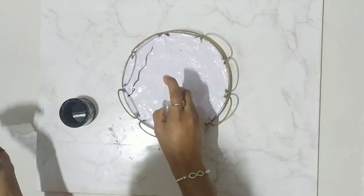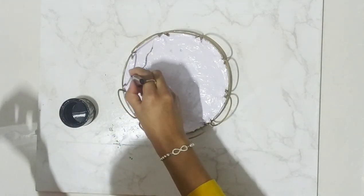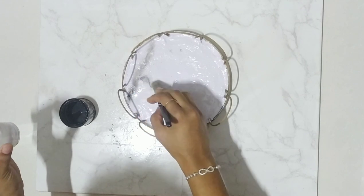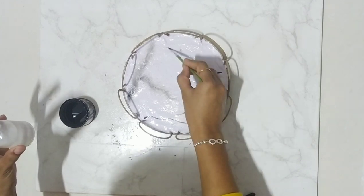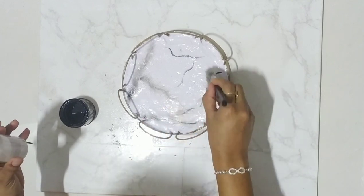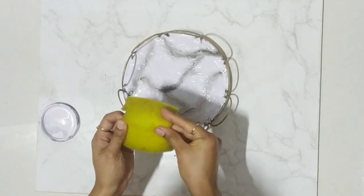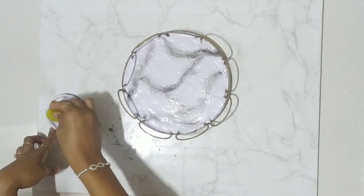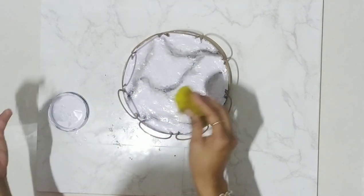Sprinkle with some water and blend. Then take a sponge, dab it in the white color, and just go through it to give some dimension.